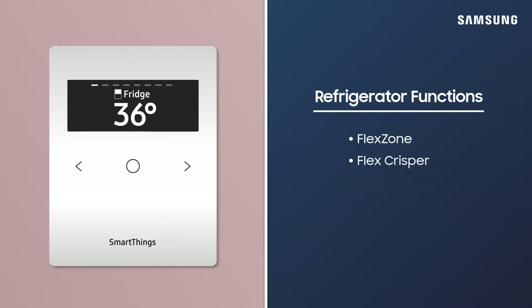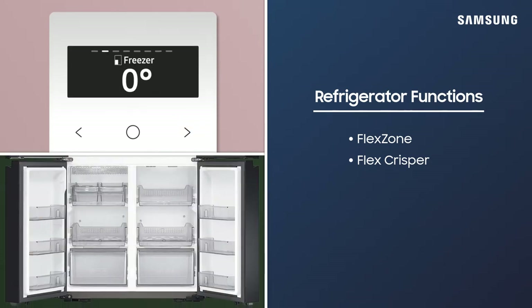The FlexZone and FlexCrisper functions put food preservation control right at your fingertips. With FlexZone, customize the lower right compartment to different recommended temperatures.